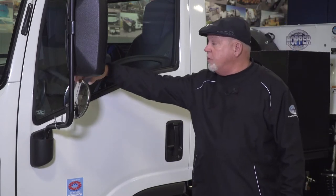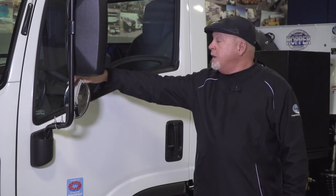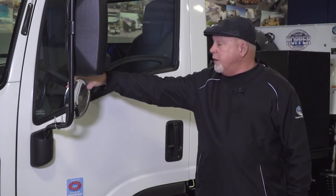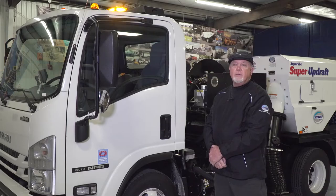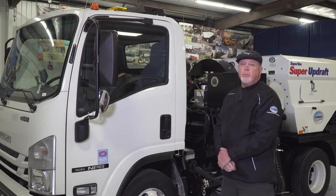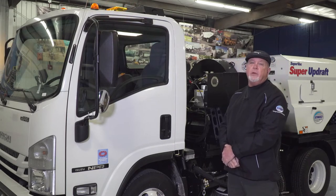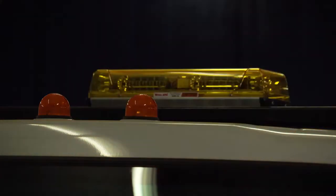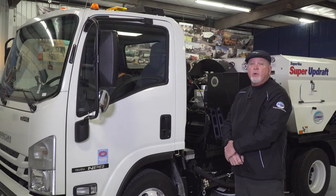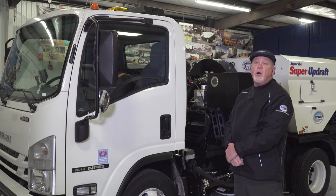The Isuzu truck also comes standard with an 8-inch parabolic mirror. The parabolic mirror is used so the driver can easily see the curb broom when it's in use. For safety while sweeping, the Super Updraft comes with two different bar light options for the cab: a 16-inch LED bar light on this truck, and we also offer a 56-inch bar light.